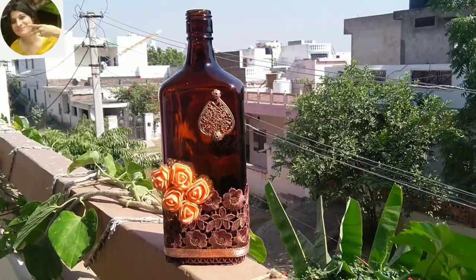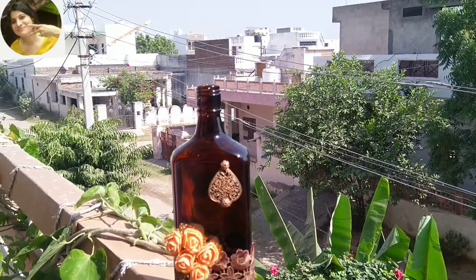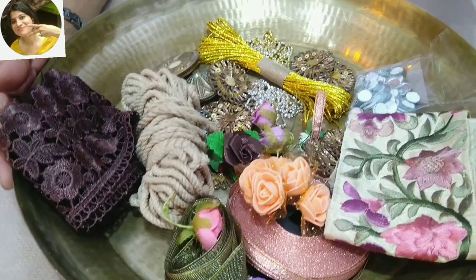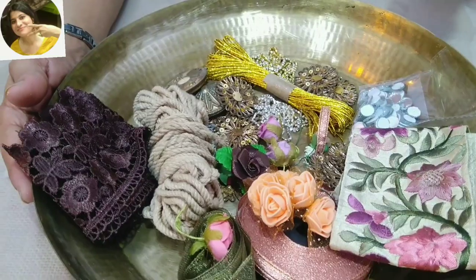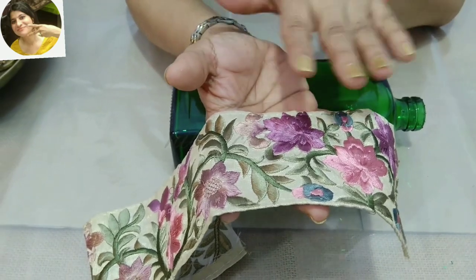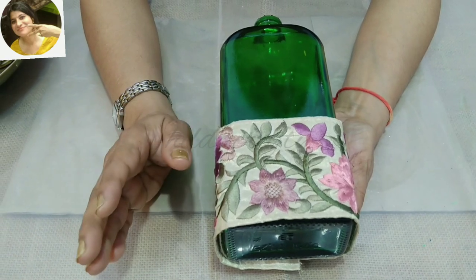So without wasting any time, let's get started. I've chosen this colored flat bottle for today's project, and this one as well. I have selected a few items which I feel will go with the project I have in mind. I'll start with the green bottle first. I'm going to use this lace — it has a vintage look and I feel it will go very well with the bottle.